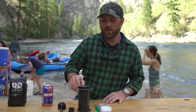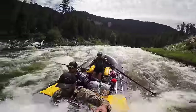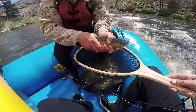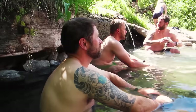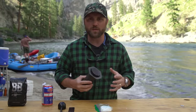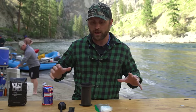Hey, this is Evan with Black Rifle Coffee. We're going to go into the Aeropress review for camping. We've been out in the middle of Idaho's most remote wilderness area for about the last four days, and we've been working with a wide variety of coffee instruments.